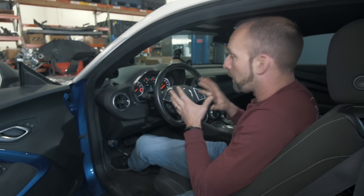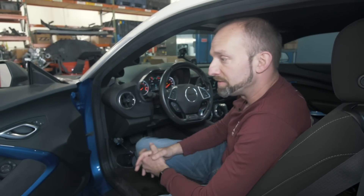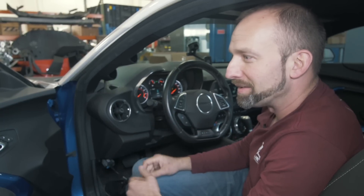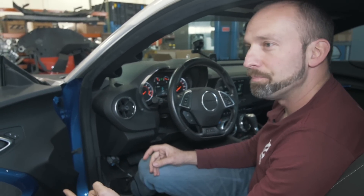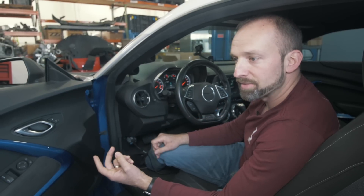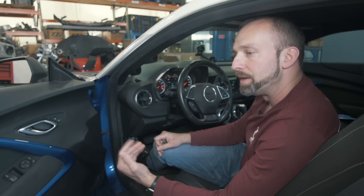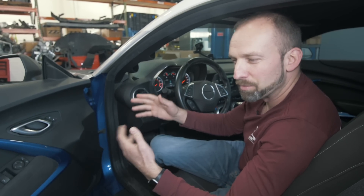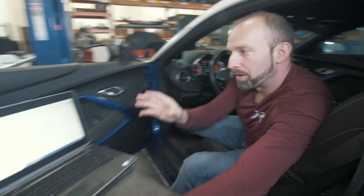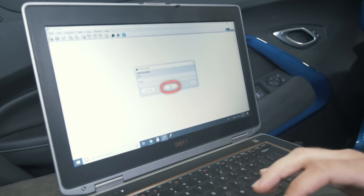Now that the car is completely powered up, the VCM is ready to be read. We use the term VCM because if the car has an ECM, that's the engine control unit. If the car has an automatic transmission, then you'll have a transmission control unit. So when you say VCM, it just covers both of them. Now you go back to your editing software and click Read.